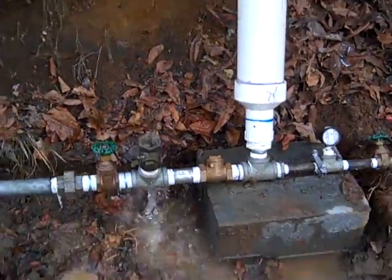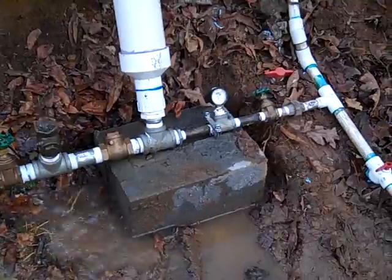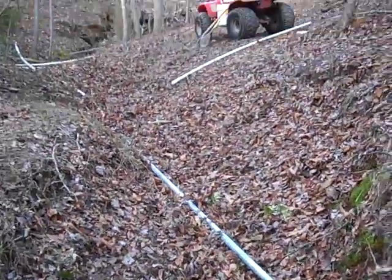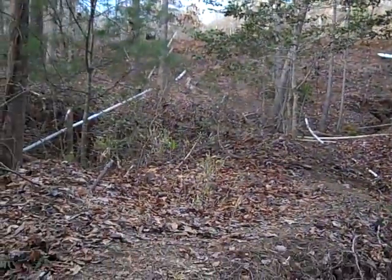Our homemade ram pump is running, anchored down to a concrete block. I ran it into a tee because I want to run two rams — two different setups — out of my pond. This is kind of my playground down here. Oh, here comes somebody — looks like my daughter Sarah.